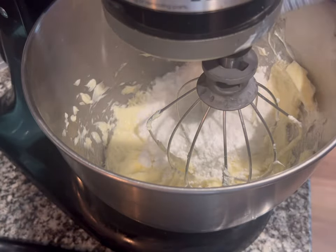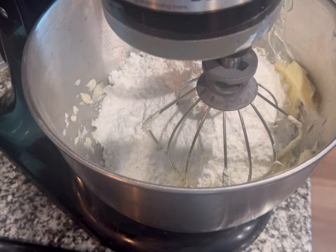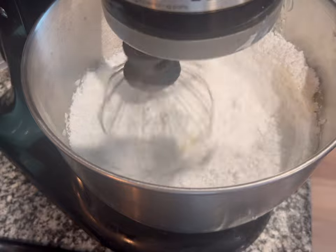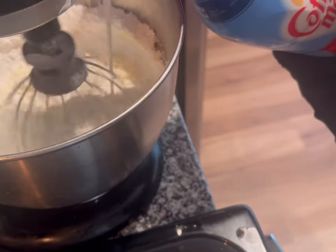I'm gonna add powdered sugar - about three cups. I'm not really measuring, but y'all can use three cups of powdered sugar. Then you're gonna get some French vanilla coffee creamer, the liquid coffee creamer, to pour on top of the powdered sugar. If you mix that powdered sugar in without it, it might start to fly depending on the speed you put it on. I'm just gonna pour this coffee creamer in now.